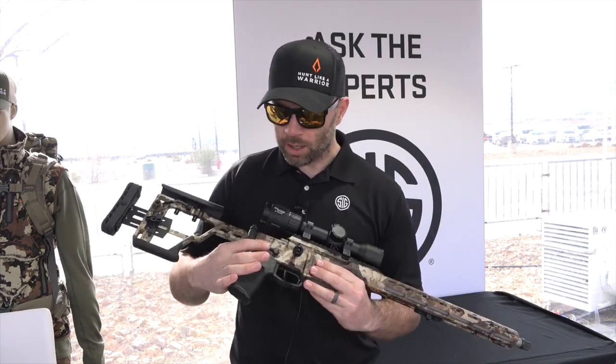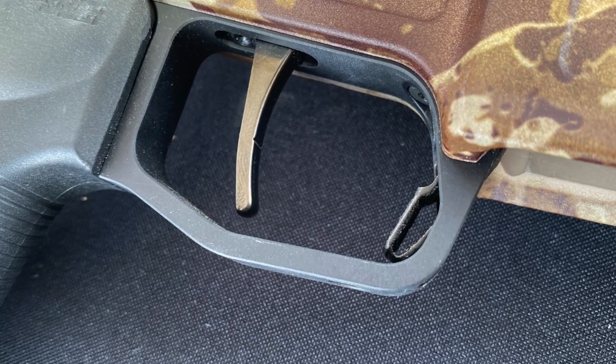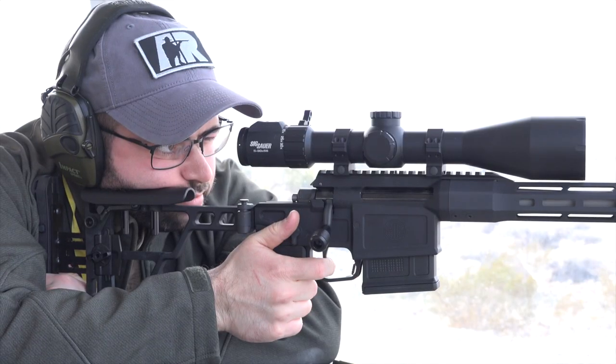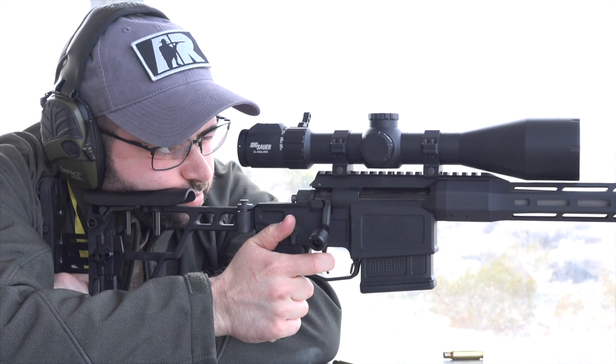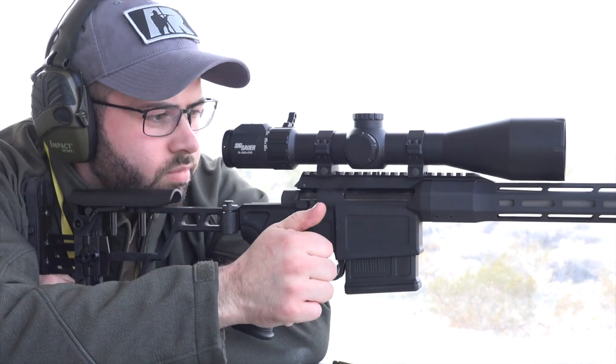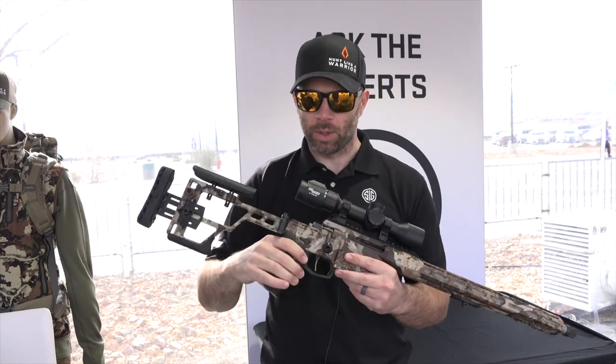It uses an AR-style ambidextrous safety, and the trigger is designed by SIG. It's a cassette-style trigger that goes up inside the receiver — a two-stage match trigger adjustable from two and a half pounds to four and a half pounds. It's preset from the factory around two and a half to three pounds, with a good first stage pull and a nice clean breaking point following that.